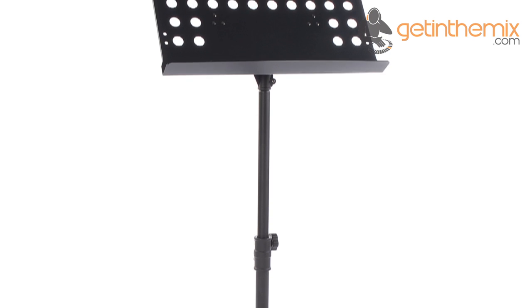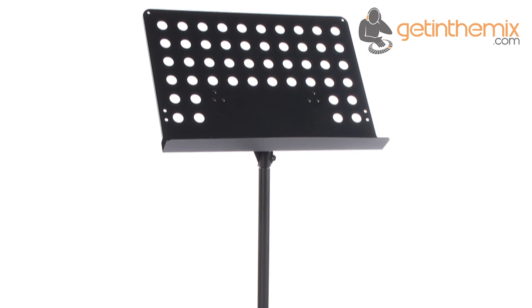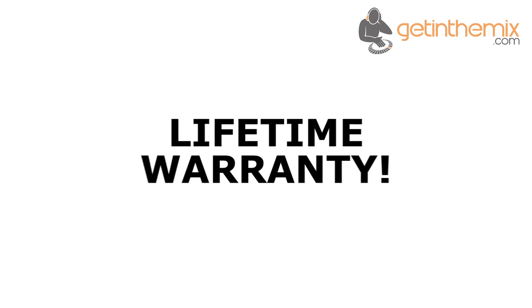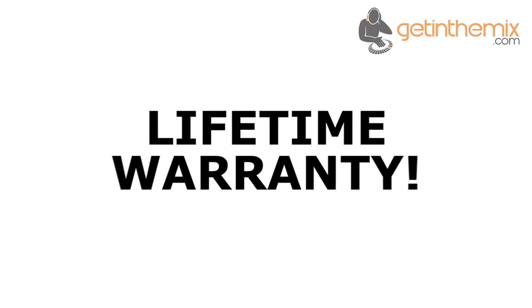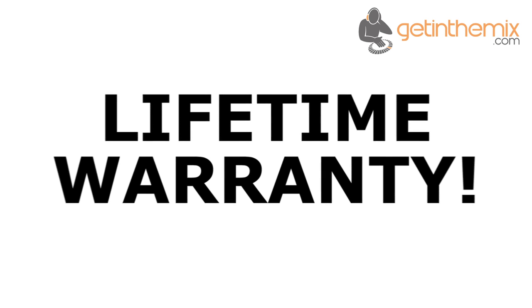This stylish black stand looks the part in even the most prestigious venues, and the tripod base ensures stability while playing. Also, like all Gorilla products, the GMS100 comes with Gorilla's lifetime warranty, making this stand even better value for money.